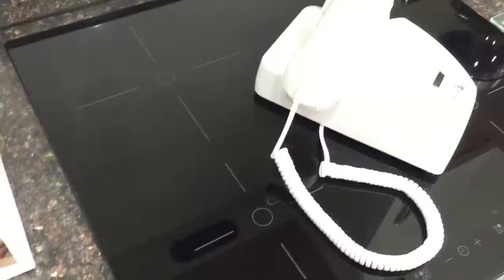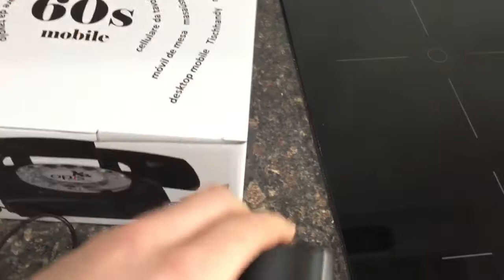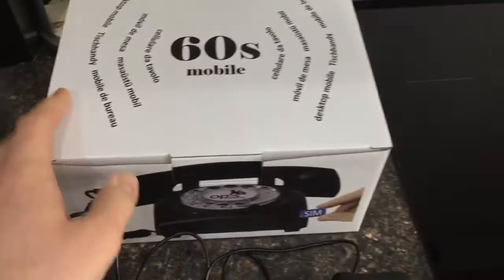Along with the phone you also get the charger, which just has one of these little jack plugs. Because I'm in the UK, I got a three-prong plug — our standard UK outlet — but the one that comes in the box is the European type, which is the round two-prong. Depending on where you buy it, you'll also get your relevant country's charger included.